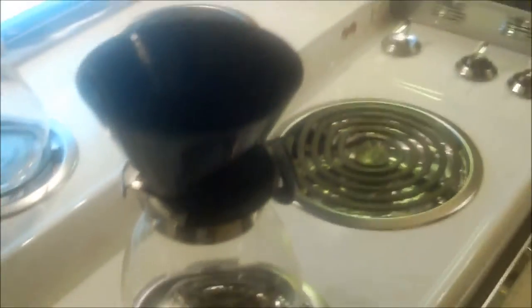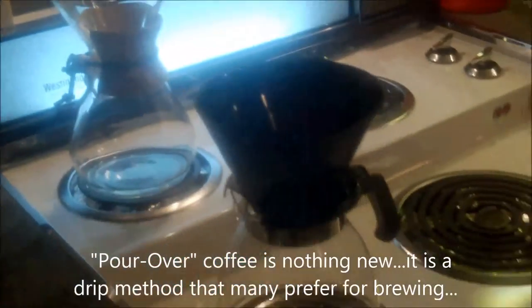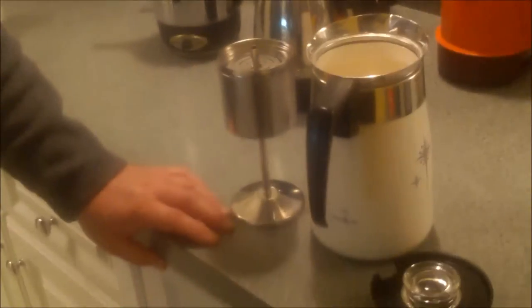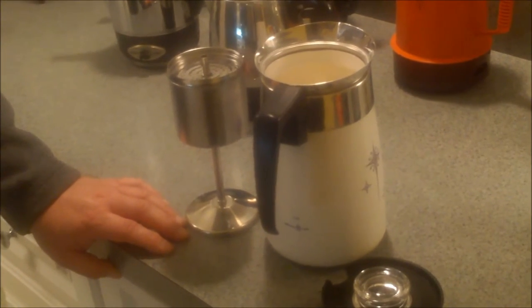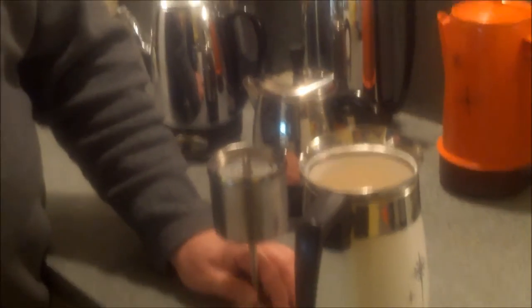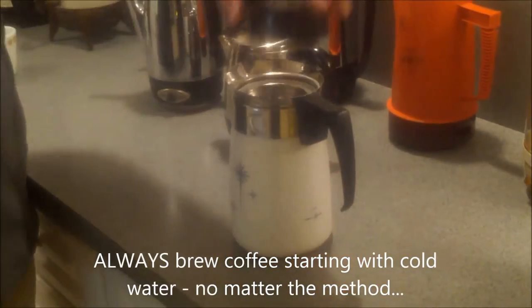Unlike a drip method — or as all the hipsters call it, a pour-over — this is a Melitta and this is a Chemex; they work pretty much the same. Now, something important: I once made the mistake of using warm or hot water to speed things up when making large amounts of coffee, and that doesn't work because the cold water triggers the thermostat on electric percolators. With the stovetop model, you control it yourself — put it on high, get it perking, then turn the temperature down.